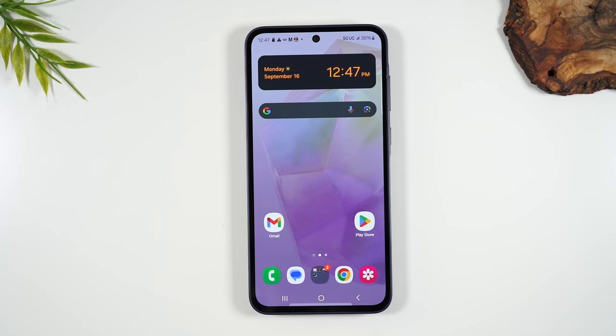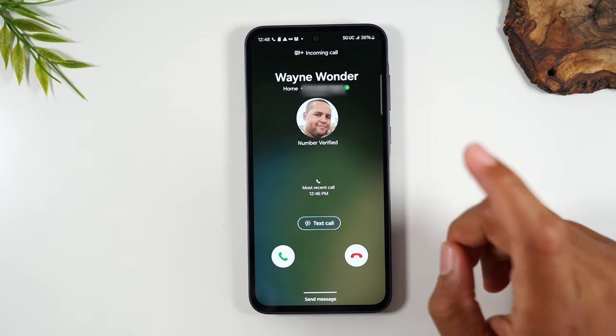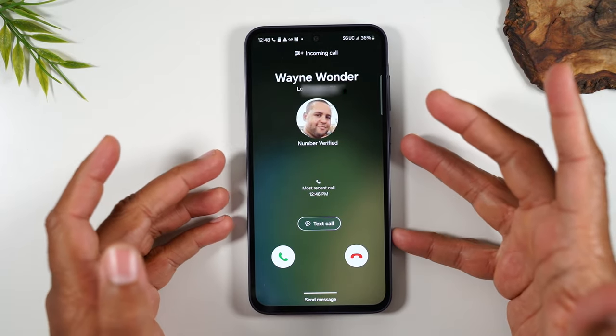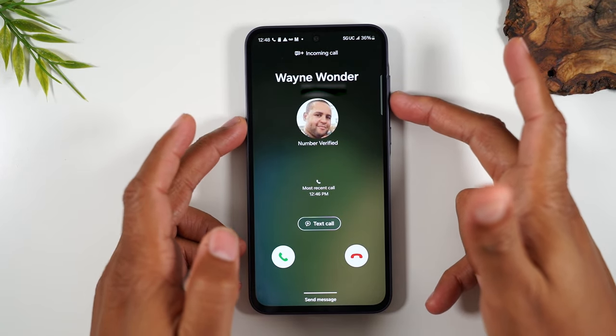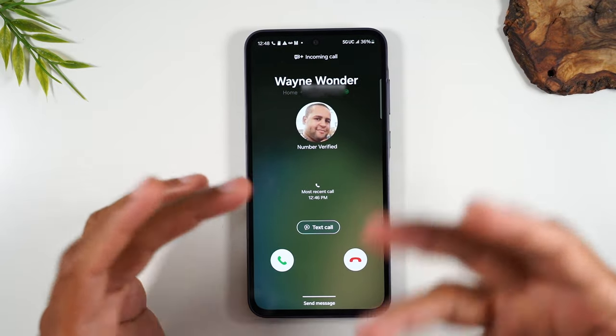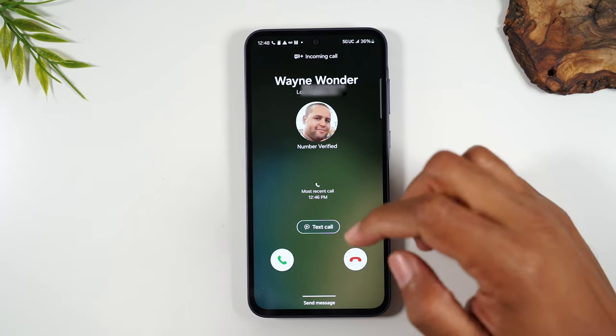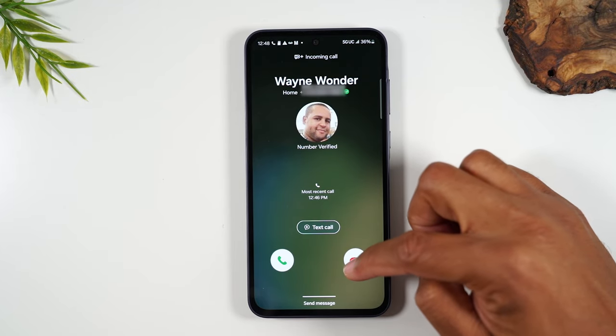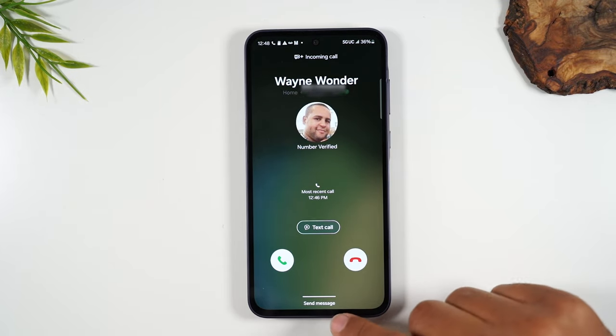If you don't want to answer the call, you have two options. By the way, if it sounds really loud, tapping any of the volume buttons will silence the call so it won't make a noise. If you want to decline the call, you can put your finger on the button and drag up.